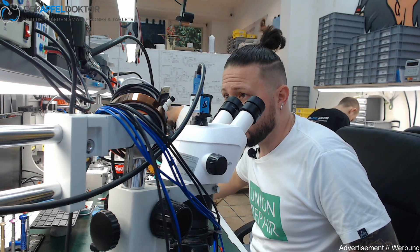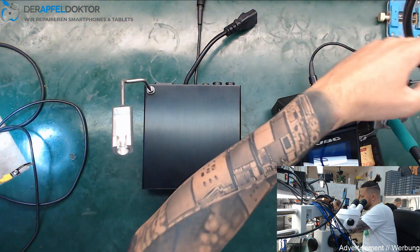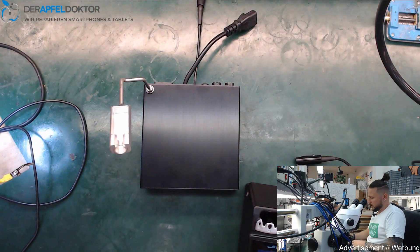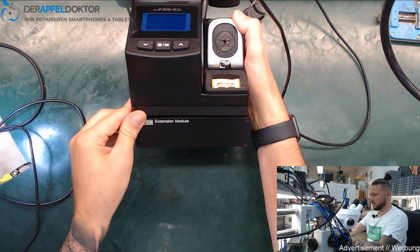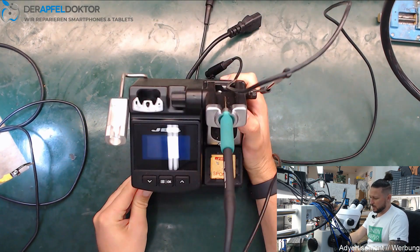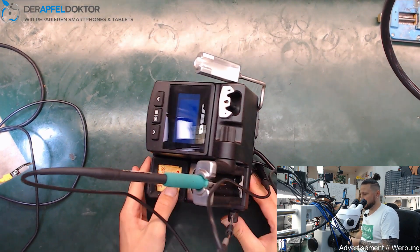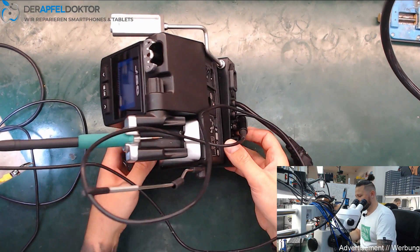I just want to show you hands-on what we need to do to get it working. You have the main unit here, and you can place your soldering station right on top of this TC Extension Module, so it doesn't take any extra space on your table.